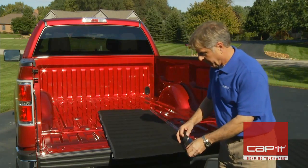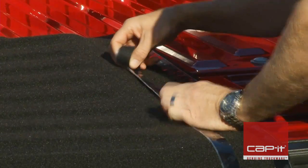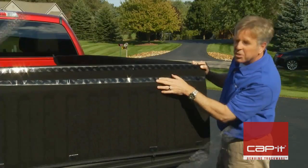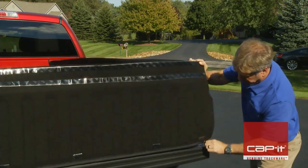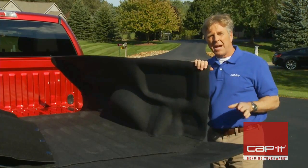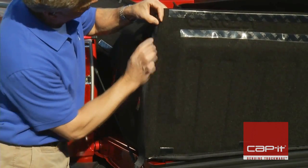Attach all the hook fasteners to the factory fiber backing. Once the hook fasteners have been attached, zip the sidewalls and bulkhead to the floor like so. The zipper, by the way, is poly-coated and made of non-corrosive zinc alloy.